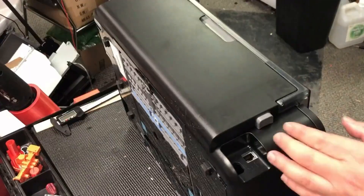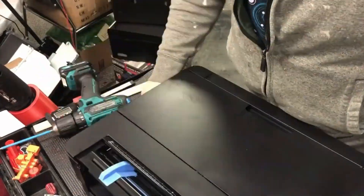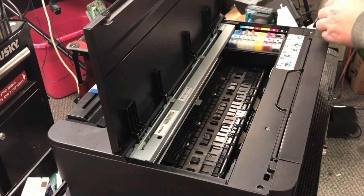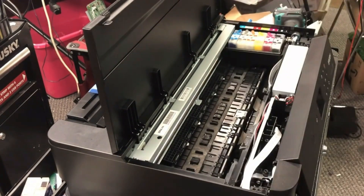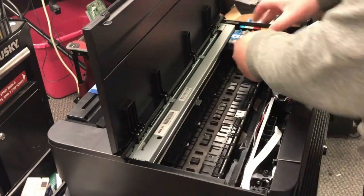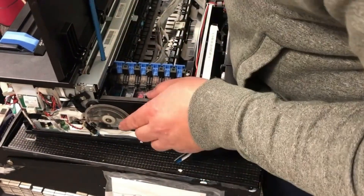Hey guys, it's Kevin. Today we're going to do step two of converting our beloved XP15000 into a DTF or sublimation printer. In step one, we converted it to chipless and also relocated the CSIC board.